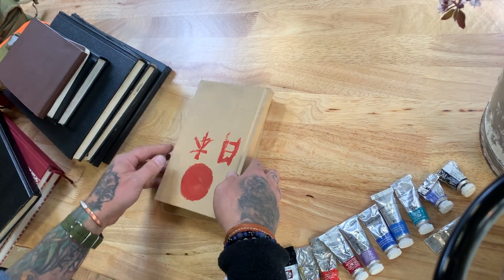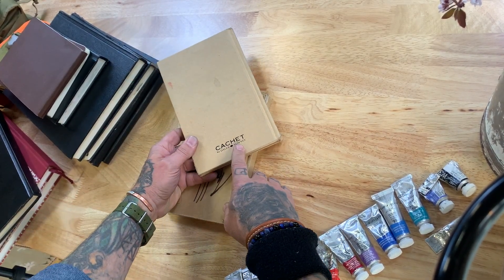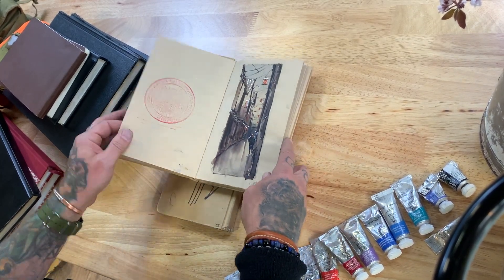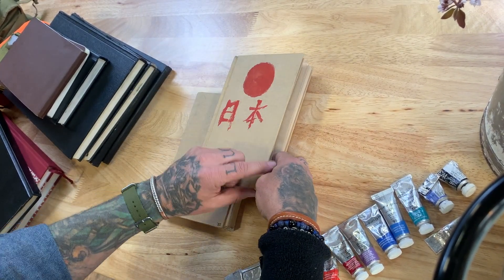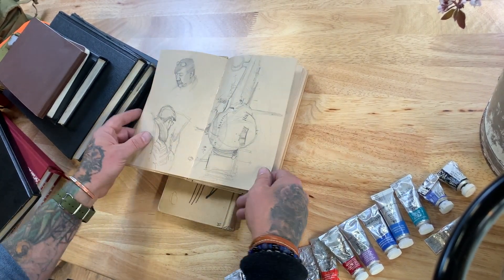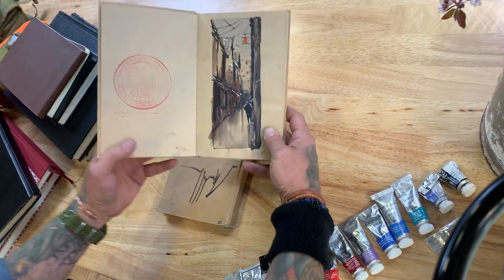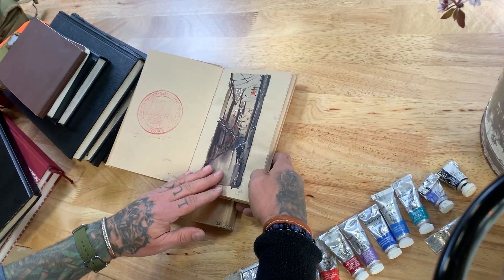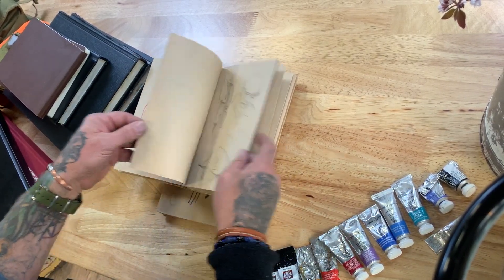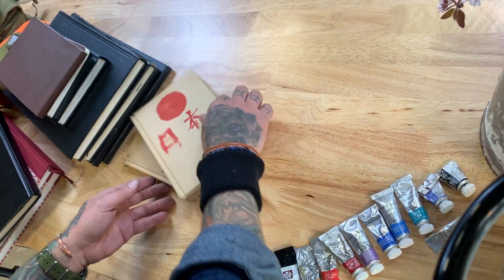Another fun thing is trying out colored paper. This is the Cachet from Daler Rowney — basically a craft paper. I took this sketchbook on a trip to Japan, so it's got some sketches and studies from the airplane and from Kyoto. It's really neat because you're working on this pre-toned paper, so you can get some pretty cool effects when you're sketching on it in watercolor.